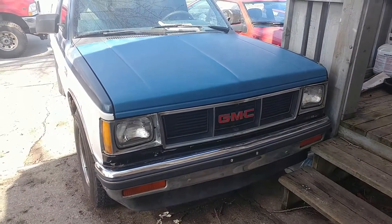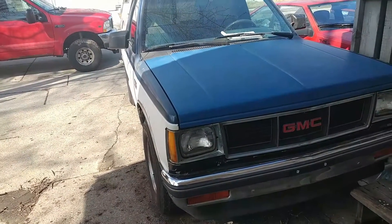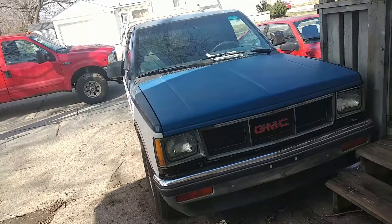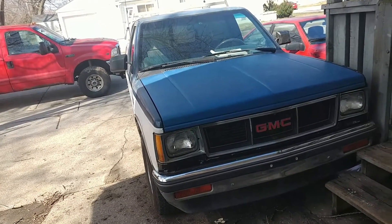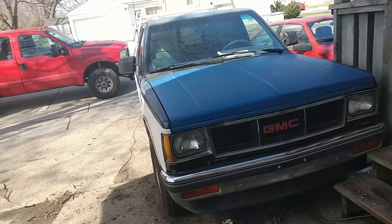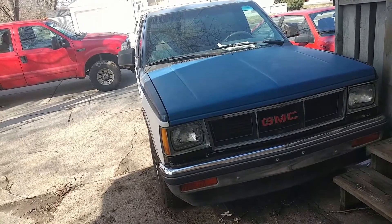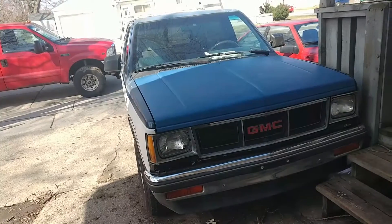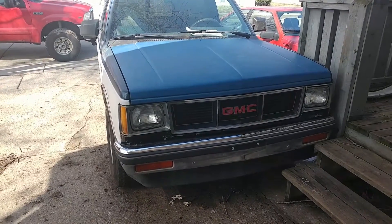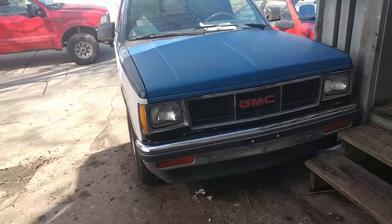Here we have the second newest truck to the family. This is a 90 S15 — not to be confused with Sonoma, even though they are all the same thing pretty much. They just changed the Sonoma name in '91. This was my neighbor's truck about half a block down. I'd seen it the first couple of years I was here, and then at a Halloween party at the neighbor two houses down, I was saying how much I loved his truck. He said he'd stopped driving it because he's supposed to be getting an F150, and he'd been thinking about selling it. I said, you do? I'm your first buyer. I told him every time I saw that truck I thought, if that guy ever sells it, I want it — because I always wanted one of these three-piece or four-piece front-end styled S10s.